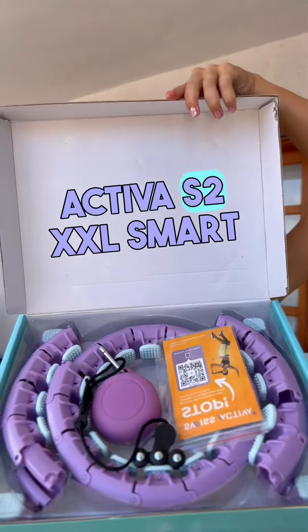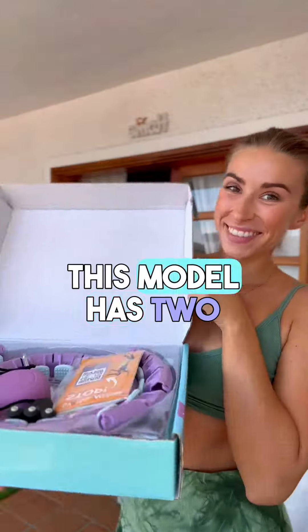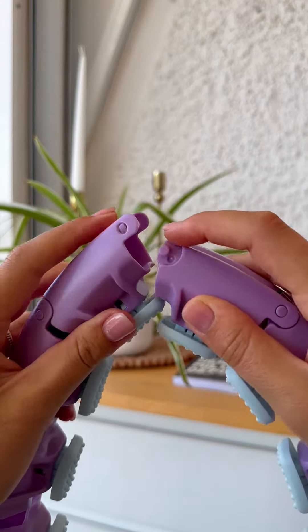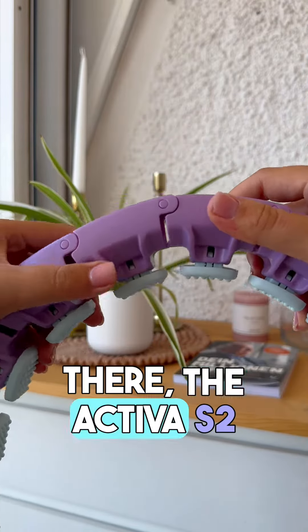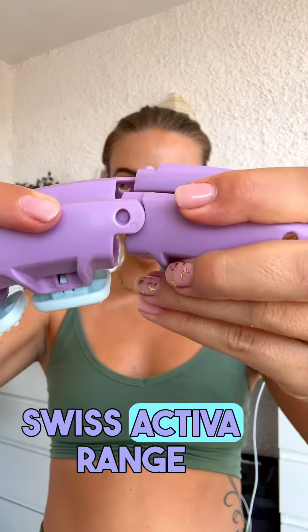Introducing the Swiss Activa S2 XXL Smart Hula Hoop, the ultimate fitness companion. This model has two colors available, the S2 XXL Purple Pink. Unlike any other Smart Hula Hoops out there, the Activa S2 XXL is the most flexible model in the Swiss Activa range.